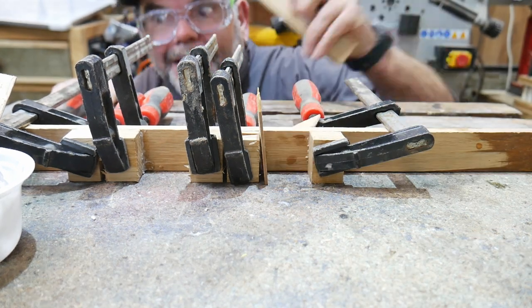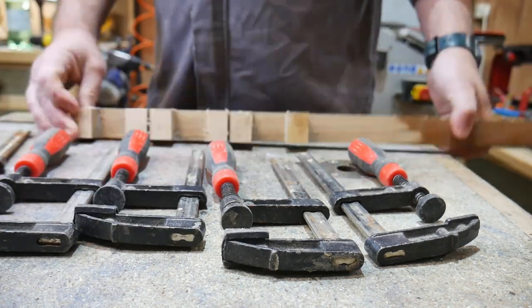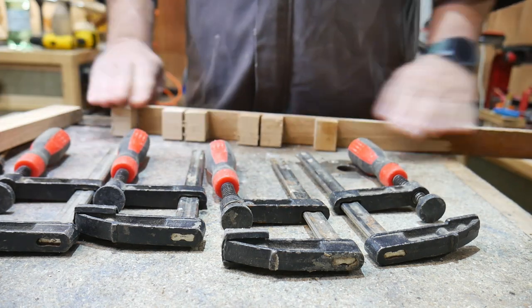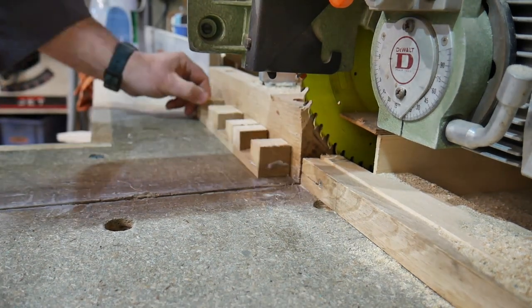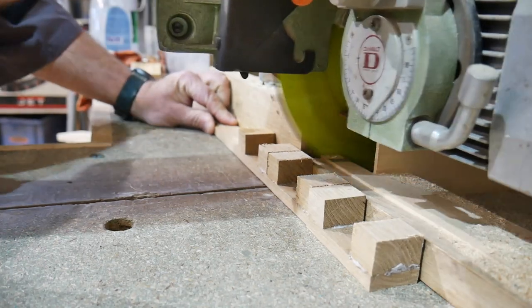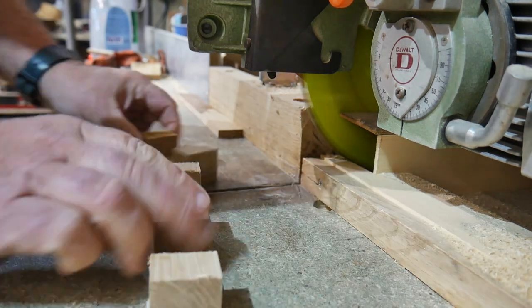One side is done. As you can see they look a bit long, but what we have to do now is cut them to length. It's just easier to do them as one thing - dealing with one piece - so let's trim them and clean them up to length. All cut to length and now they're ready to be cleaned up on the sander.